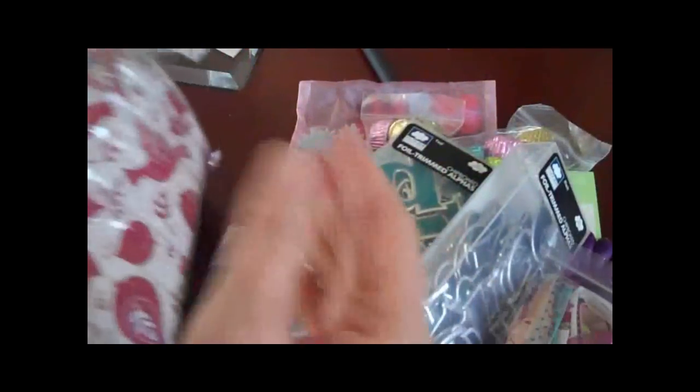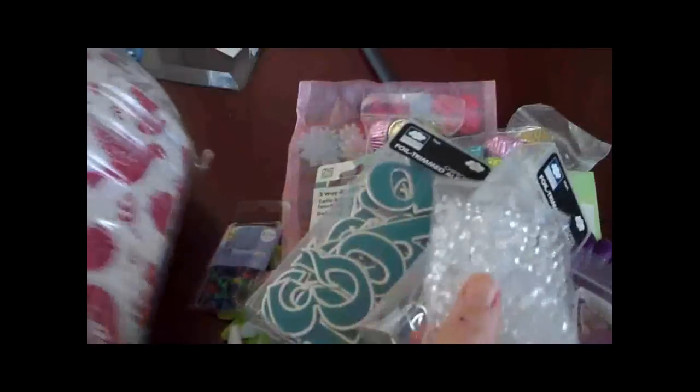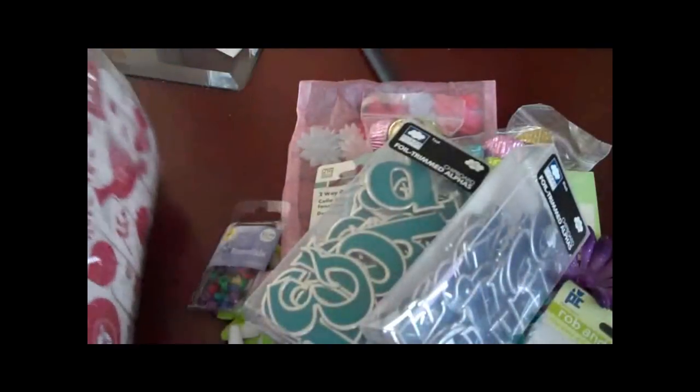Look at these ribbons — 'hugs and kisses.' I love polka dots, and little dashes, with the cherry blossom. That is the cutest ribbon. I love these. I'm going to love using these — they are so cool. I've never used anything like this. I'm so excited to be trying all these new things. Thank you so much.